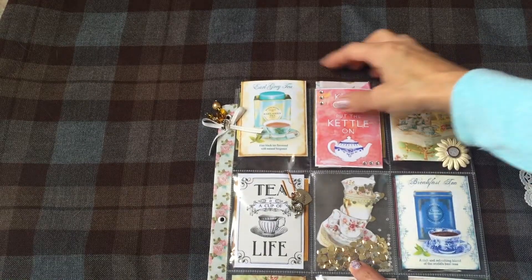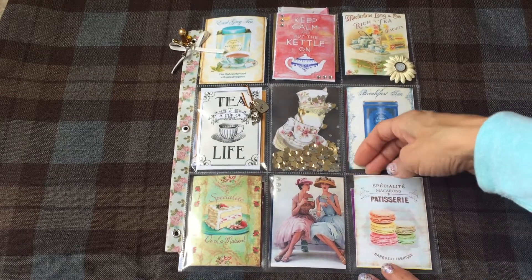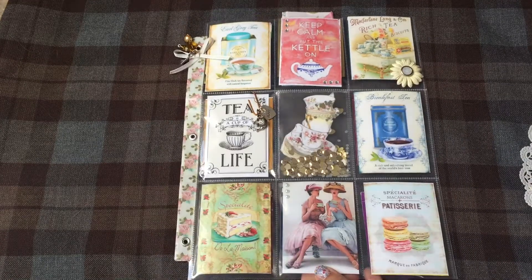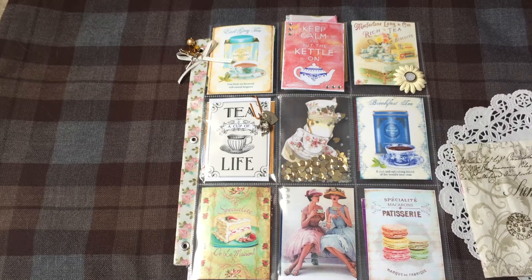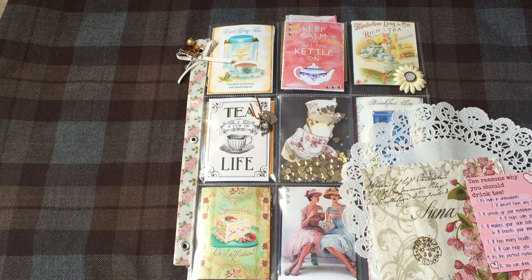I thought it didn't look too bad for my first one back, so I hope she likes it. I'm going to mail it off today — I also included some little goodies for her in a separate little bag. That's my pocket letter and all I have to share. I'm going to start working on some mixed media projects now that the boys are back in school and it's quiet around here. Thanks for watching and I'll talk to you again soon, bye!